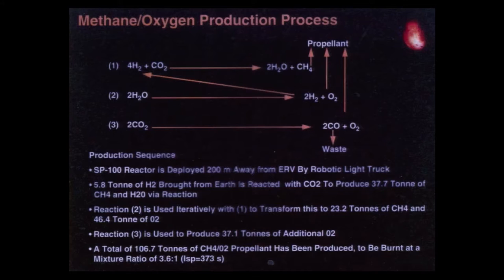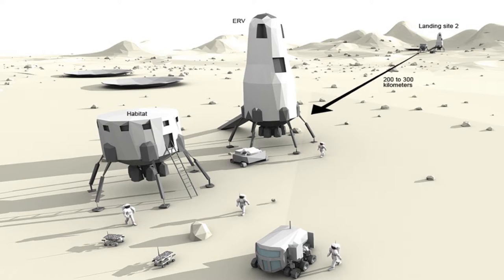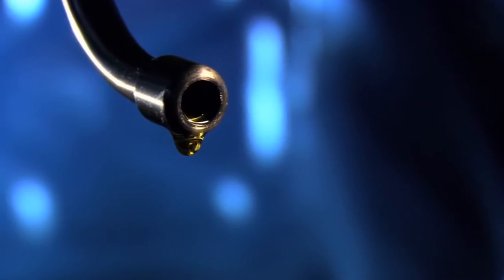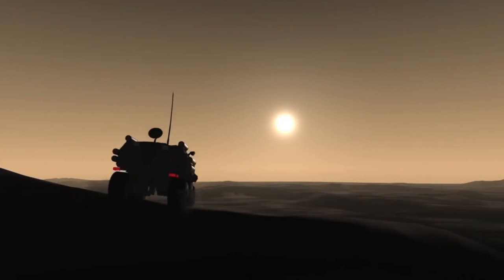It wouldn't be practical if you had to bring the fuel from Earth. In fact, we make extra propellant beyond what the Earth return vehicle needs so that we can operate chemical-powered vehicles on the surface of Mars for exploration purposes. The ability to make use of local resources is not just the key to making the mission cheap — it's also the key to making the mission effective, because there's no point going to Mars unless you can do something useful once you get there.